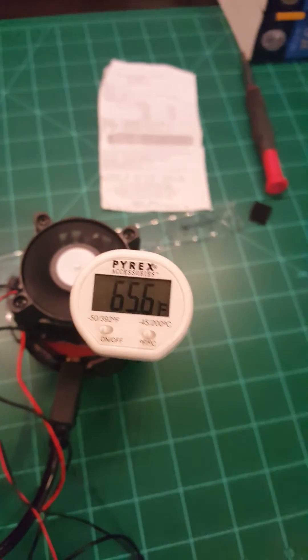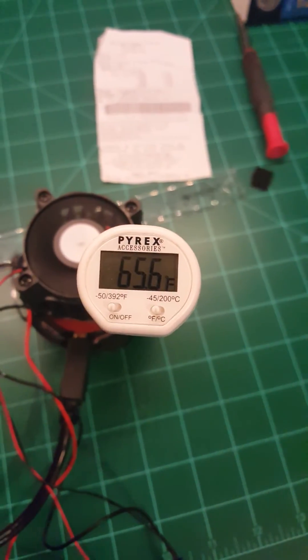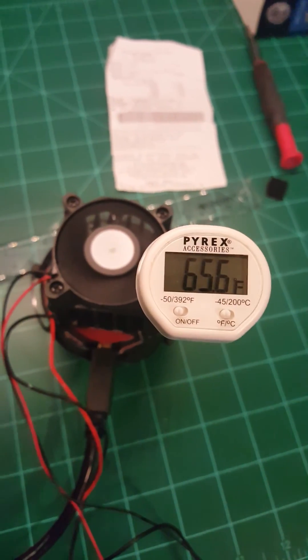It's not as chilled as I would like it, but you've got to understand, it's trying to cool that camera down by blowing 80 degree air through that heat sink. It's not going to be able to remove as much heat as you would hope.